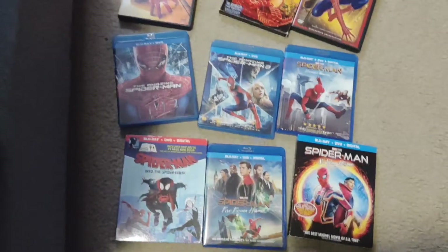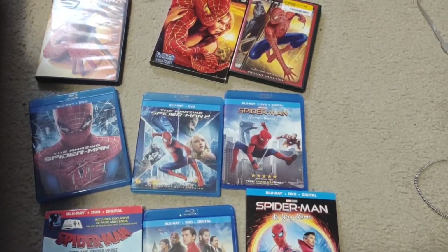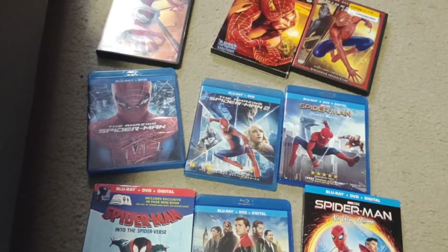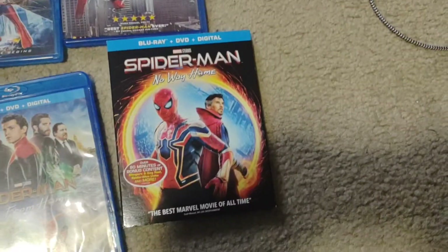I'll show you my whole Spider-Man collection. Here it is — Spider-Man 1, Spider-Man 2, and Homecoming from my childhood. And I got Amazing Spider-Man 1 and 2 last year. I also got Into the Spider-Verse and Far From Home last year. Sorry, I burped. And then No Way Home this Easter.